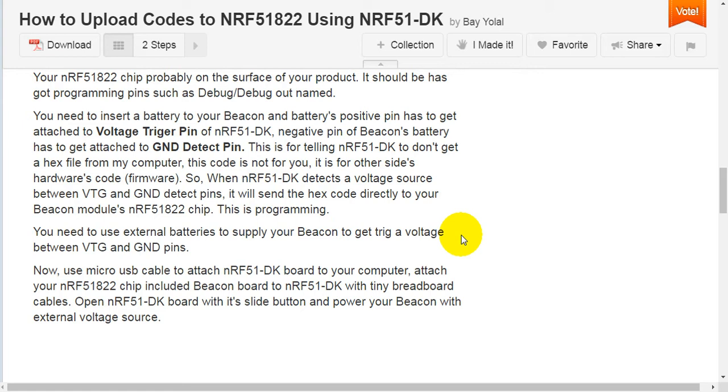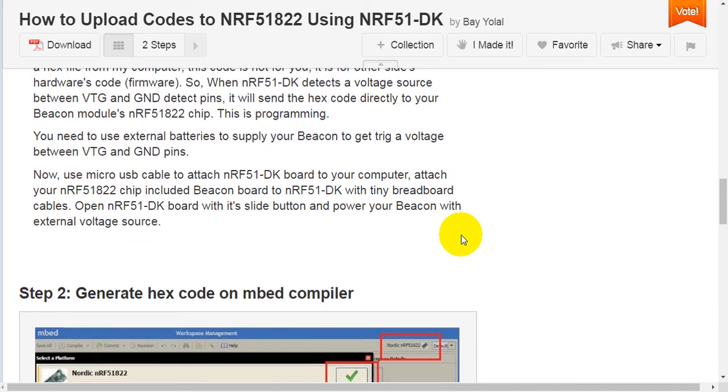When NRF51 Development Kit detects a voltage source between VTG and GND detect pins, it will send the hex code directly to your beacon module's NRF51-822 chip. You need to use external batteries to supply your beacon to trigger a voltage between VTG and GND pins.